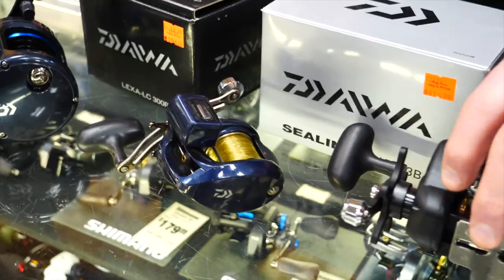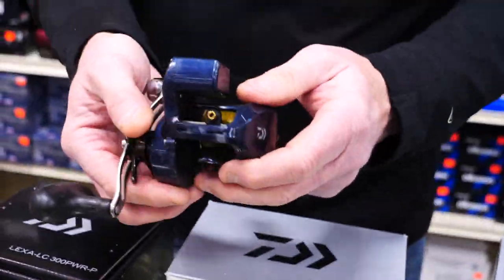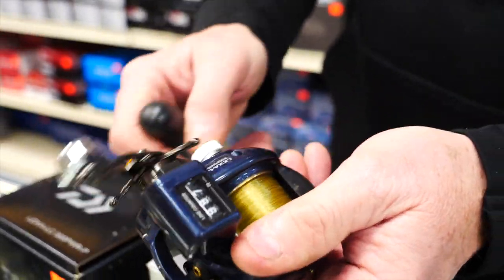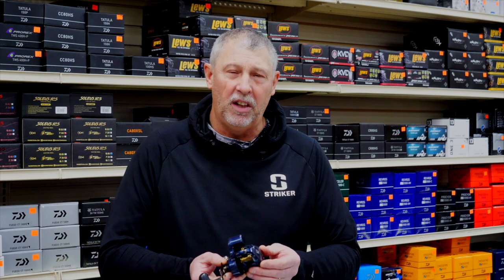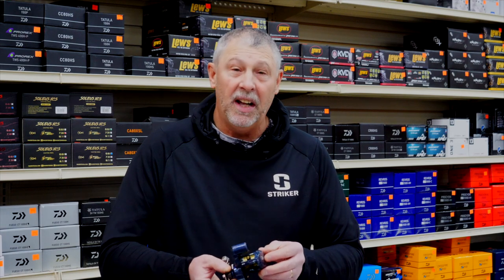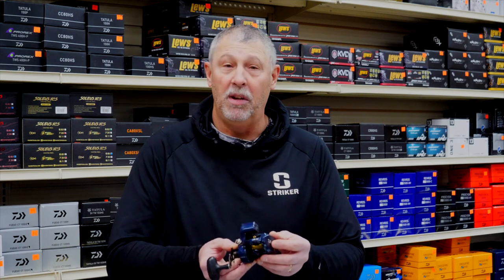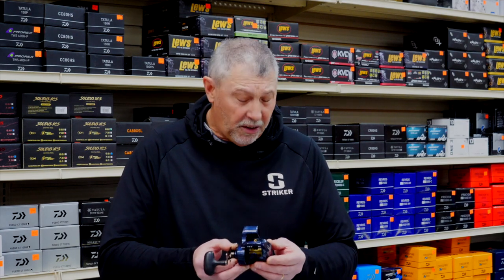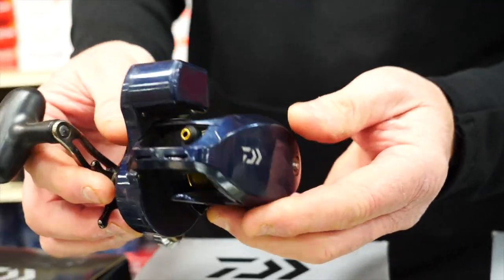Now let's go a little bit different — what about the low profile line counters? This is becoming very popular. You can see this reel is half the size of the Sea Line, so it's smaller, it's lighter, and has a little bit less line capacity. But for a lot of trolling applications — for example walleye trolling — it's got plenty of line capacity. The Lexa comes in an LC version and you can pick a 100, 300, or 400. This happens to be the 300, the middle-of-the-road reel, at about two hundred dollars. If you're looking for a light, low-profile package, you are not gonna beat the Lexa.